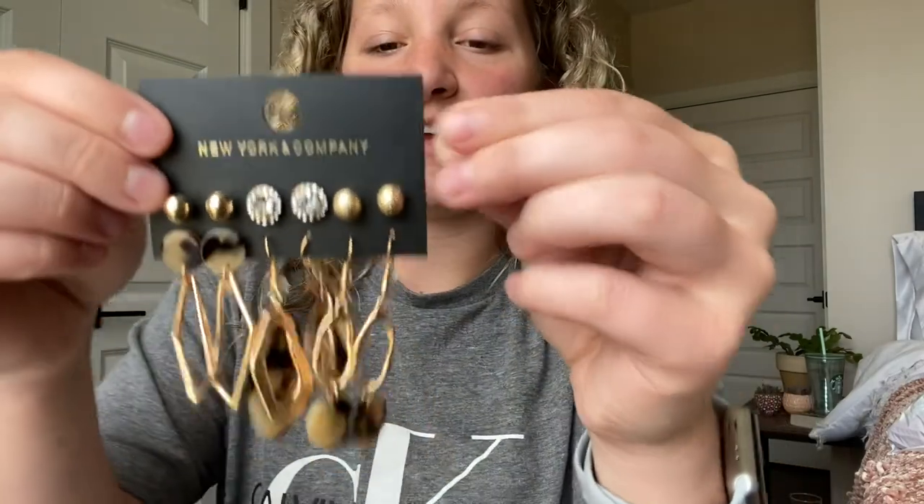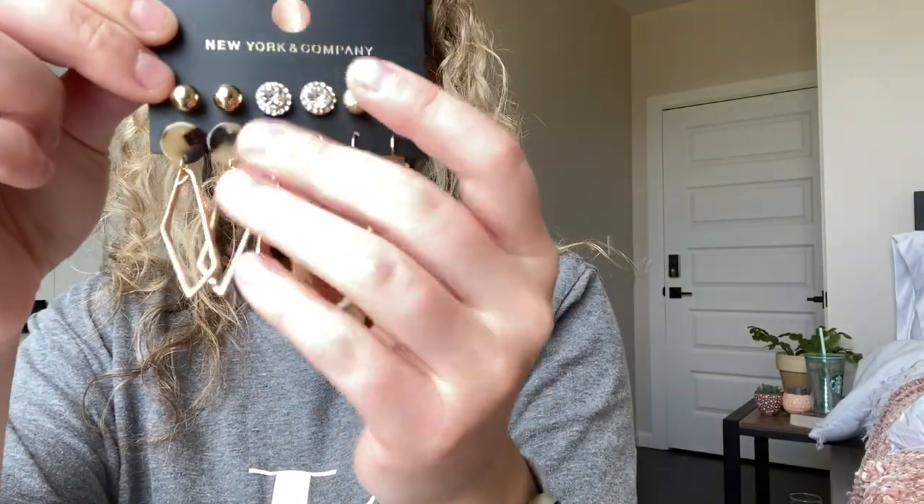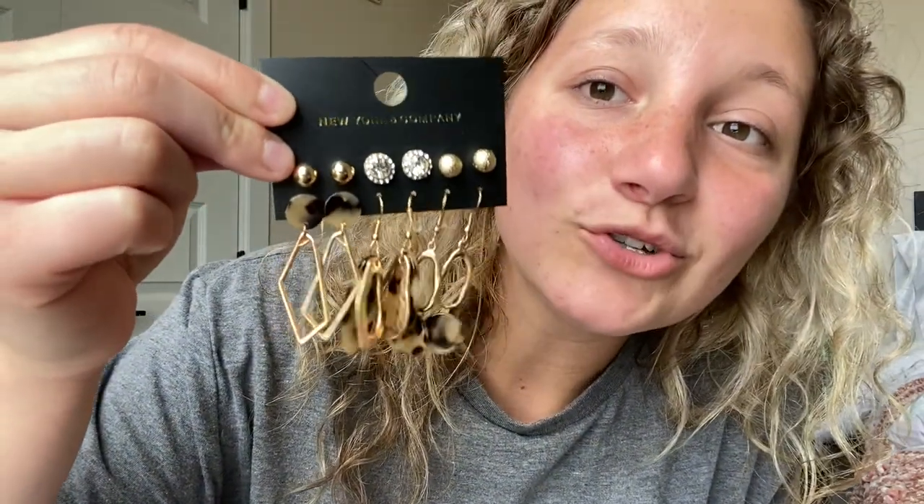I also got from New York and Company — sorry if you can hear the train — these super cute earrings. I'm really obsessed with this tortoise shell look. I can't wait to put these up and show you guys. Oh, I haven't shown you guys my room — that's because I'm not done with it yet, but once I finish it I'll for sure show you guys because I think it'll be really cute.